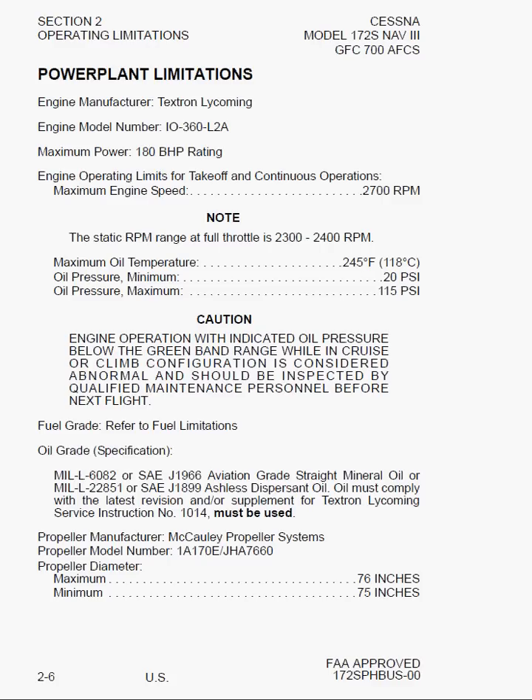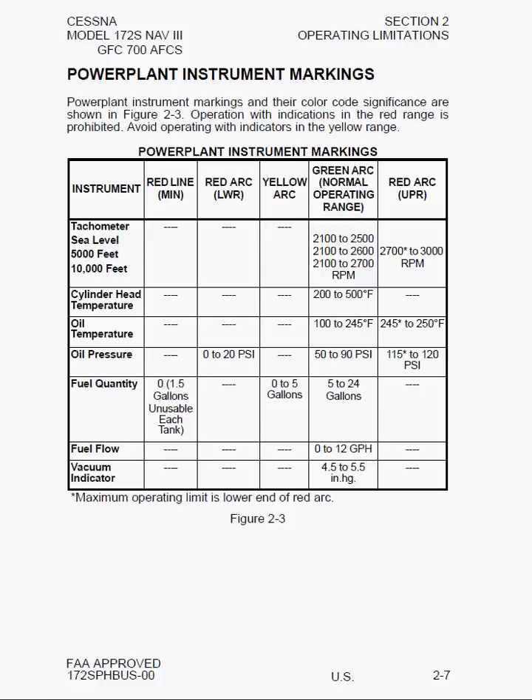Here we have powerplant limitations. One important note: the static RPM range at full throttle is 2,300 to 2,400 RPM. Keep that in mind during your full-power takeoff run — glance at your RPM gauge to confirm you're developing full power. It also says engine operation with indicated oil pressure below the green band range while in cruise or climb is considered abnormal and should be inspected by qualified maintenance personnel before the next flight. Fuel grade was covered in Section 1; oil grade, propeller diameter, and powerplant instrument markings are given here. You don't need to memorize these markings — the color bands tell you what you need to know.